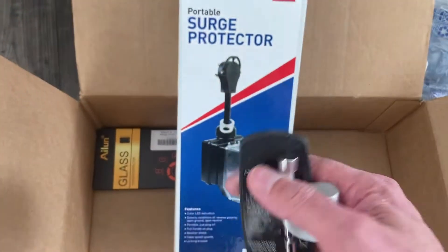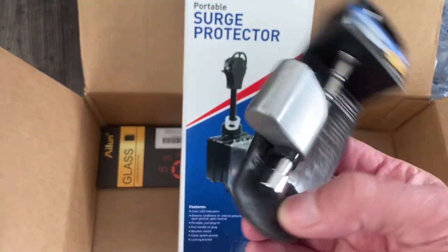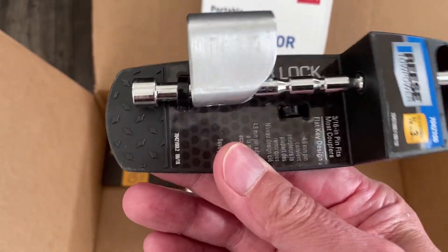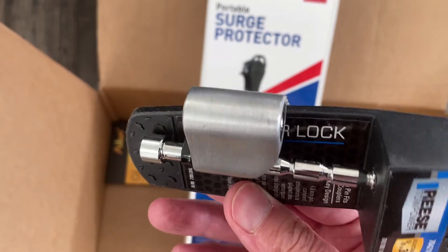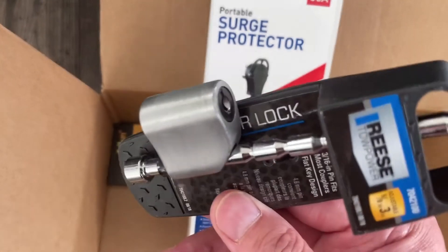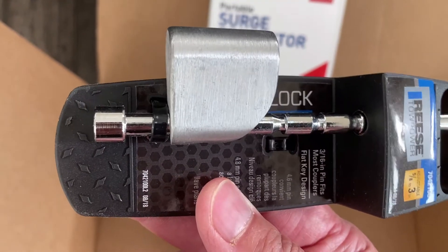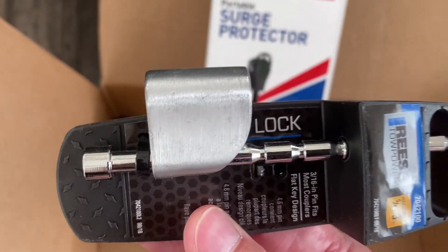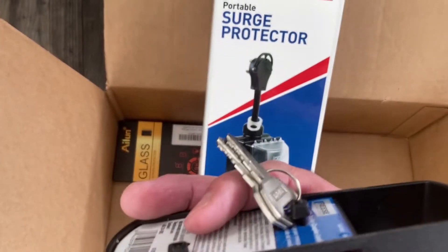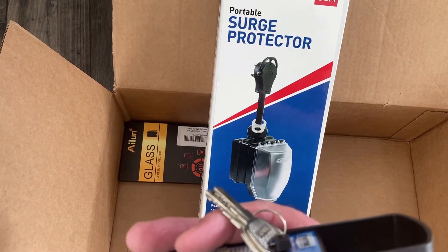I talked about this in one of the previous videos — this goes on the hitch itself, onto the receiver of the base camp. This will lock it in place. It has a key mechanism and it prevents somebody from hitching onto your unit when your tow vehicle is not around. You don't think it will happen or could happen, but unfortunately we're living in some pretty strange times.